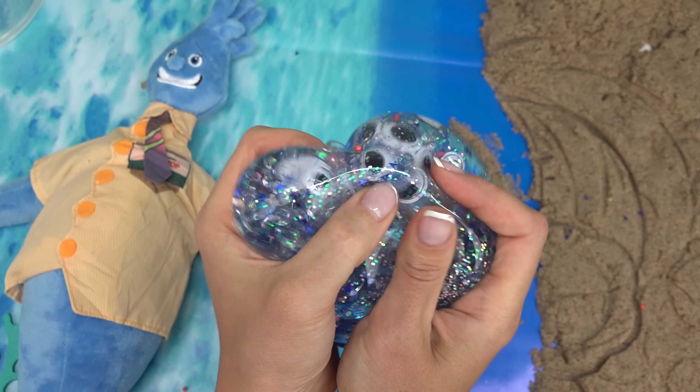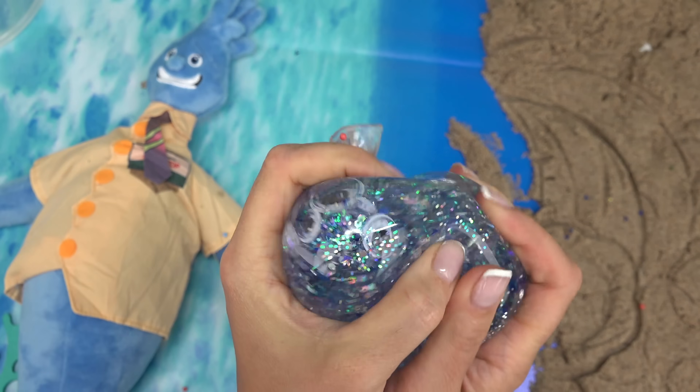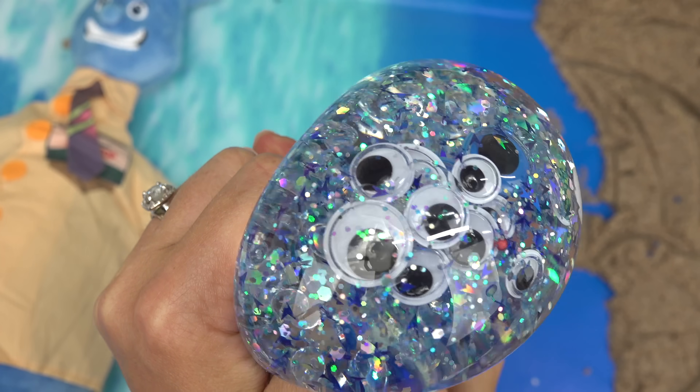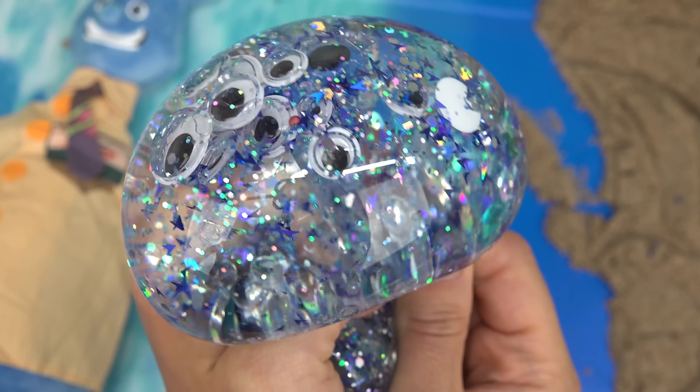I am loving this one, and I really like it without the thickener for his. You can see all of the confetti and glitter in there — that looks so cool.